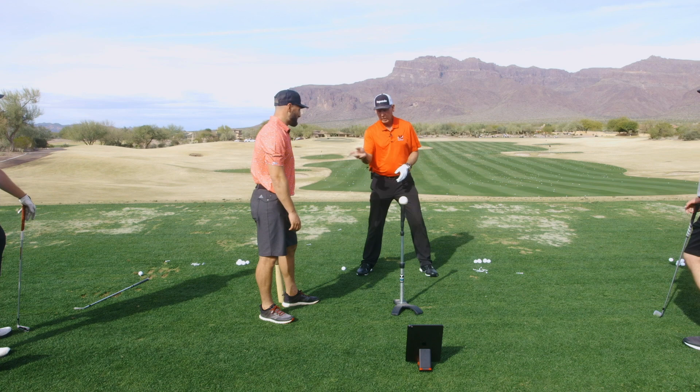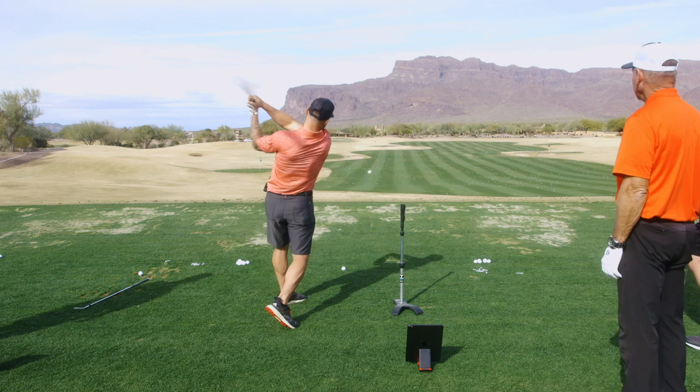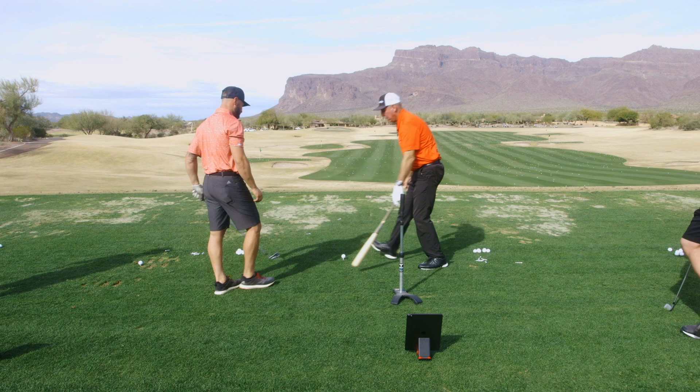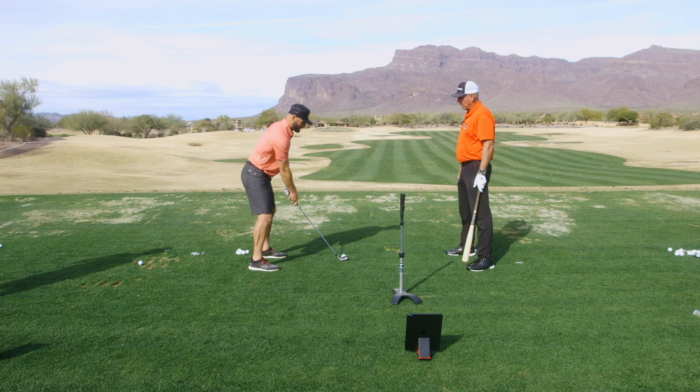So what you did there — I watched you — all of a sudden you got turned a little more and you got the bat started a little sooner. Go ahead, do it again. So now we're center field. Now if you took your golf club — is this yours? Yeah, okay, here we go. Set up, set up the ball. Now that baseball — did you feel how much more turn and how soon you started the bat? Do the same thing.